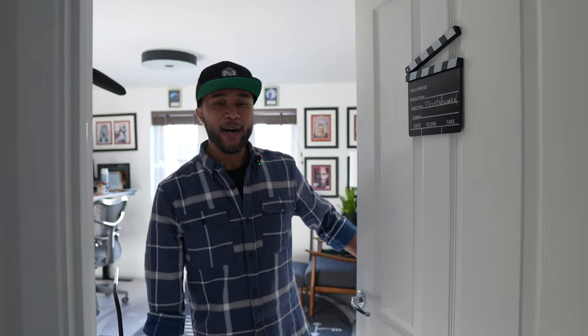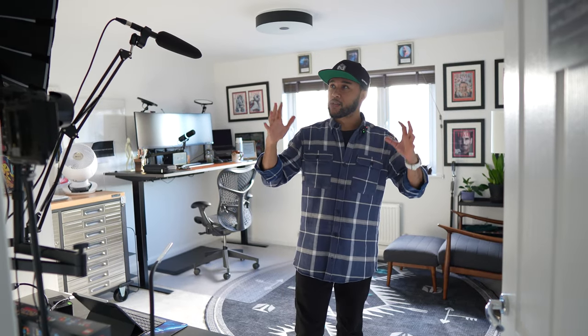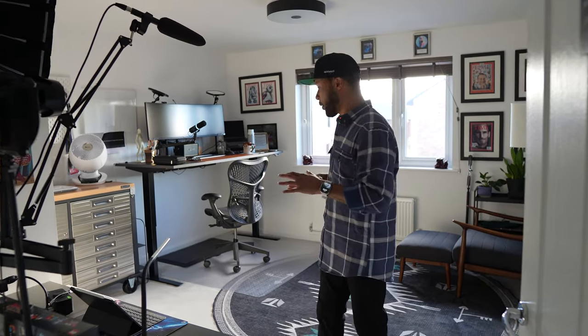Hey guys, welcome to my office - my studio office version 2. I've been wanting to show you this for the longest time since we moved to this house. The last office had really tall ceilings but was quite thin with not-the-best acoustics. Through here it actually sounds way better, which is a massive bonus. I managed to set it up in a way I'm really happy with for the very first time, so I'm proud of this one.